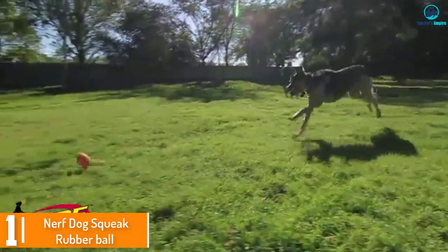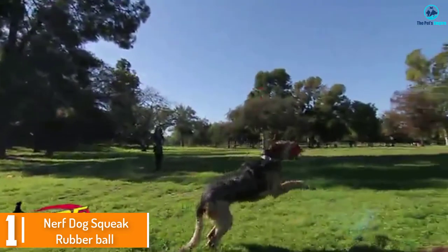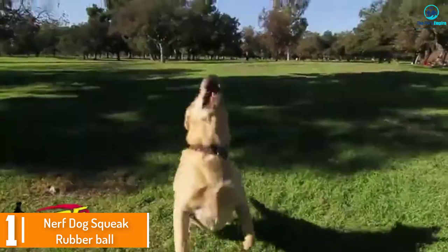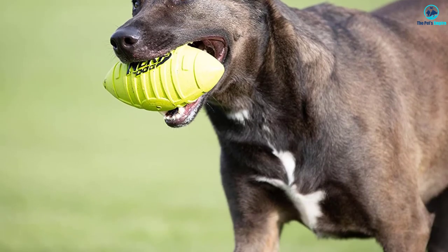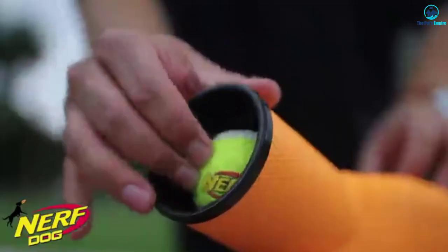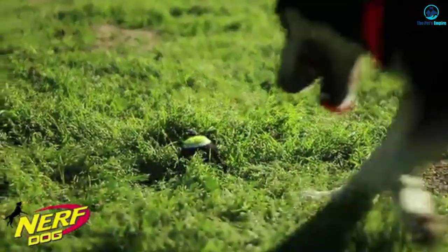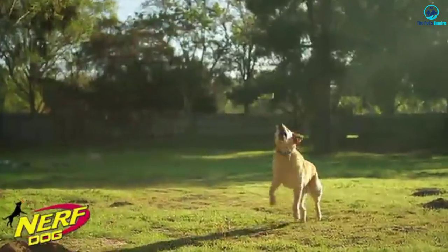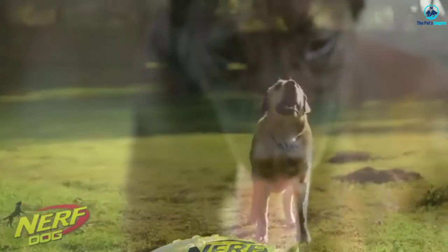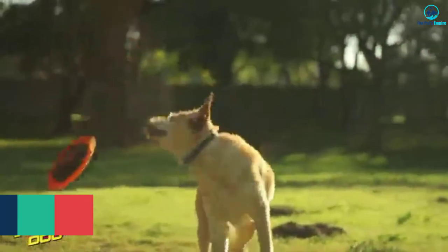And finally at number 1, we have the Nerf Dog Squeak Rubber Ball. If your dog tends to go through toys faster than you can buy them, then you're probably on the hunt for the best squeaky dog toys for the money. Fortunately, the Nerf Dog 6997 Squeak Rubber Football is affordable and sure to please even the pickiest pooch. These squeaky dog toys are perfectly fetchable both on land and in the water. The bright color options also make them super easy to keep track of, even in low-light conditions.